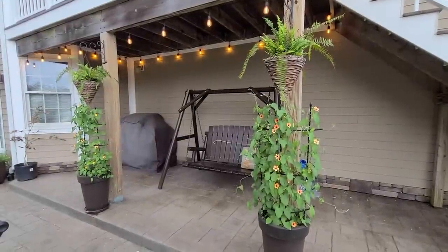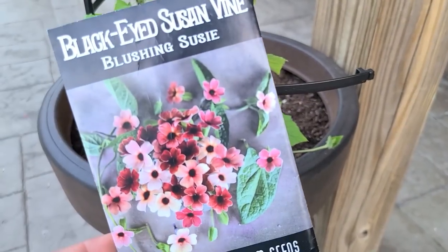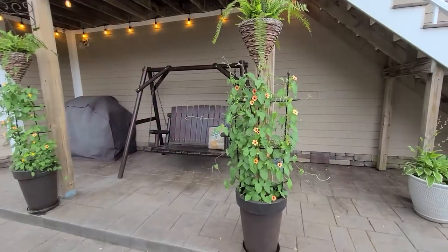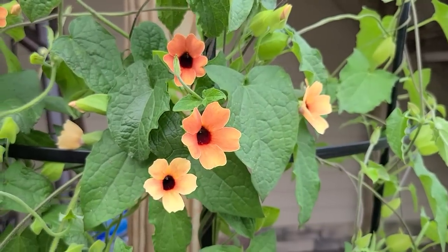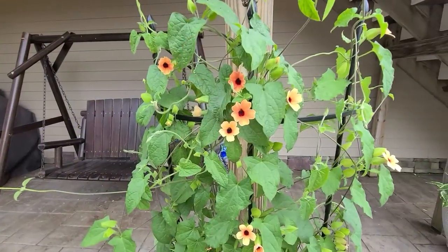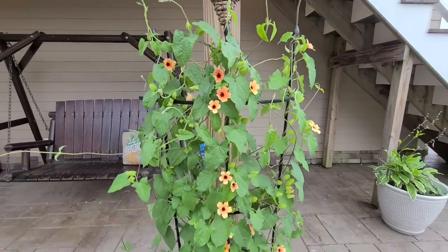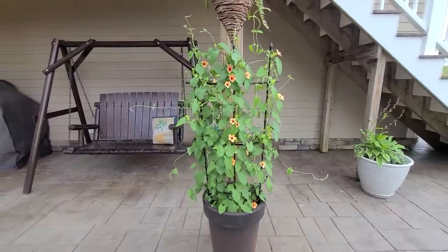Here are some black-eyed Susan vines that I started from seed. I got the seeds from Baker Creek, and the variety is called Blushing Susie. When I showed these in the video called 'Getting My Patio Ready for Summer,' they were just little seedlings, and they've put on so much growth in just the last month. The vines are going crazy, and I really like the configuration of this trellis that they're climbing up. I got these on Amazon and can link them below — you can make them a circle or like a wall, like what I have going on here.